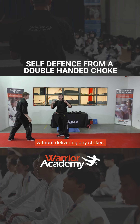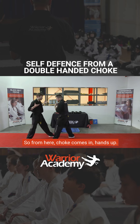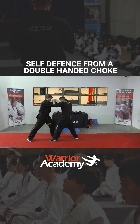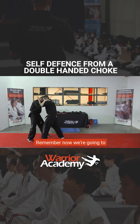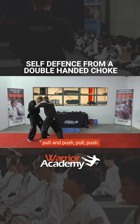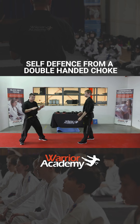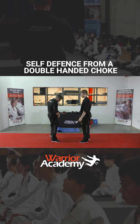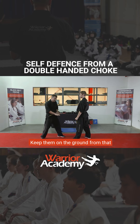Ultimately, if you can do that without delivering any strikes, you're in a really strong position. So from here, choke comes in, hands up, clinch. If you can get the other hand in, even better — remember, we're going to pull and push. I'm now ready for the next strike. The next option, of course, is to restrain your opponent, keep them on the ground from that position after a takedown, and hold them there until help arrives.